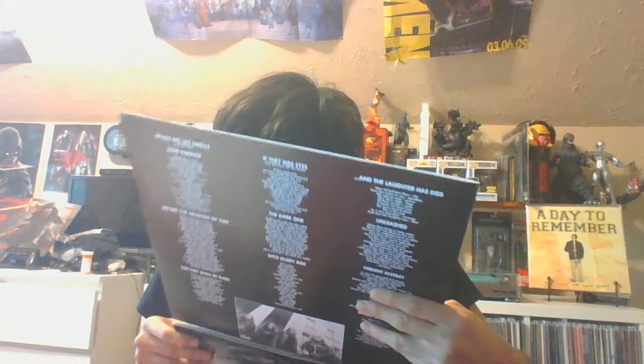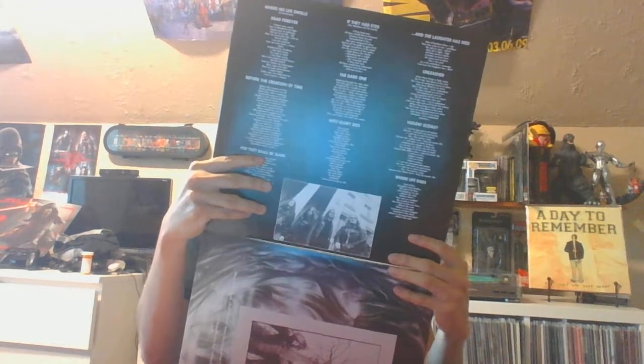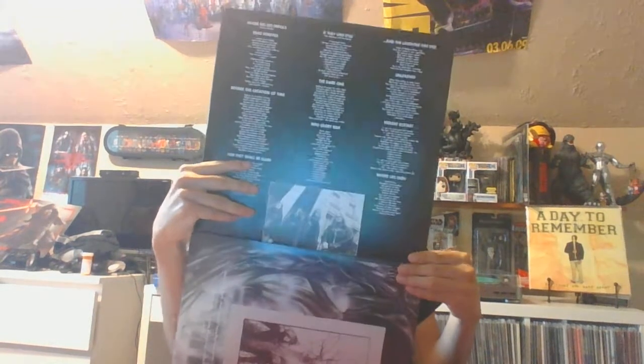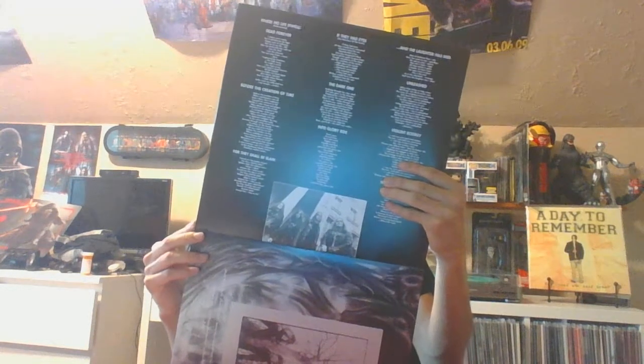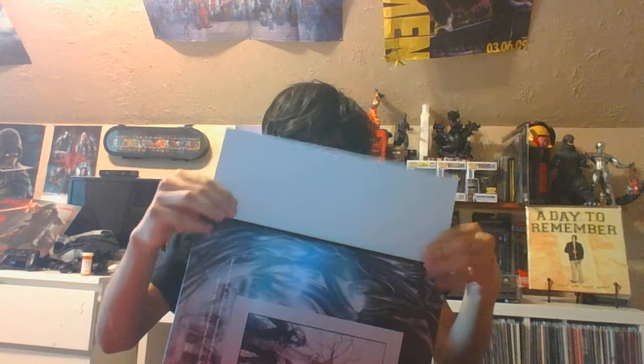Pretty good band — definitely check these guys out; they're pretty awesome. I think 1991 is the same year Morbid Angel came out too, though I might be wrong. The 90s were basically all about nu-metal and death metal, because everything was just so extreme. So many great death metal bands came out during the 90s during the era of nu-metal.